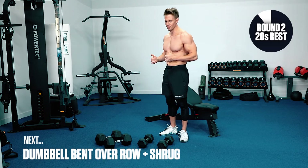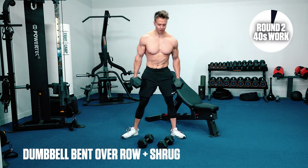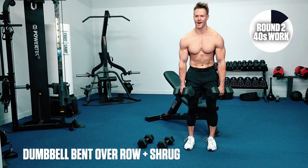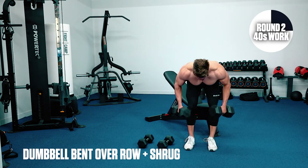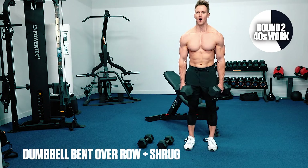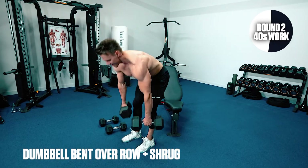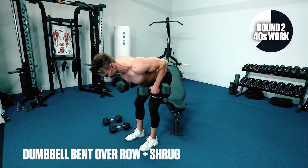Exercise three — we've got those rows and shrugs, back up with the heavy ones. Row, up, shrug. Flex at the waist, drive the elbows up, direct the back up, and drive those shoulders up towards the ears. Come on guys, you got this. I know you're hurting, I know you're feeling the muscles start to ache.